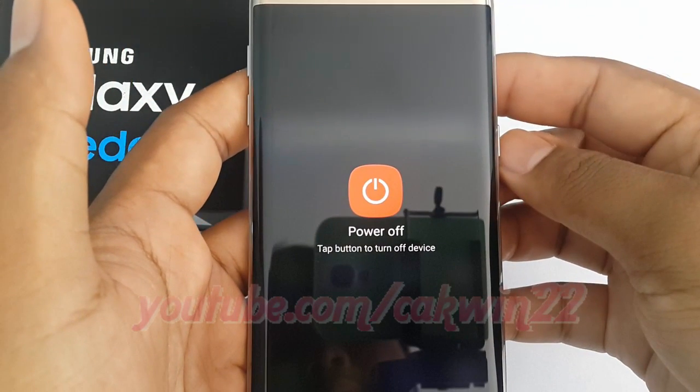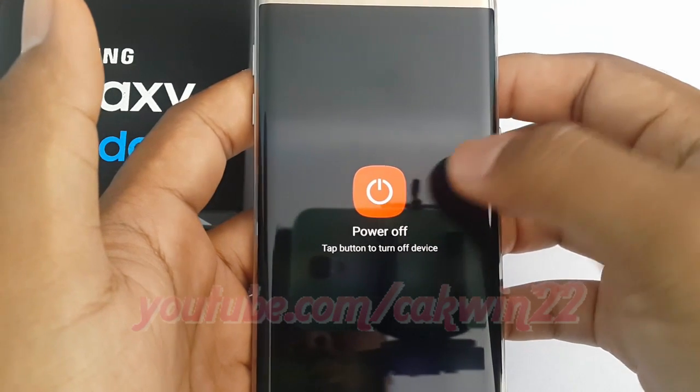Once you have pressed the power off button, a new menu will appear. This menu will ask you to press the power off button one more time to turn off the device. Press the power off button again.